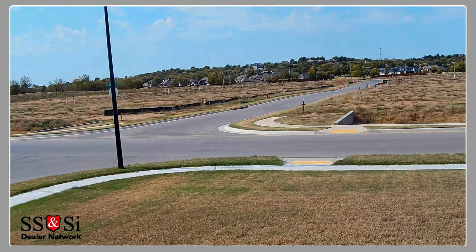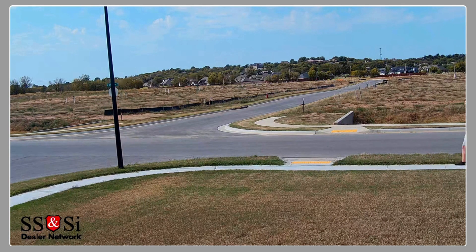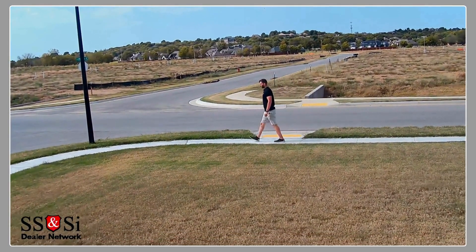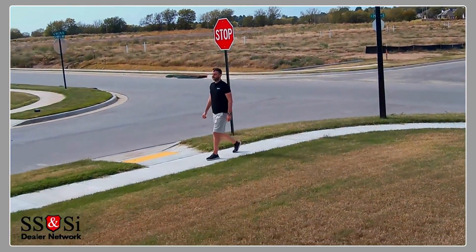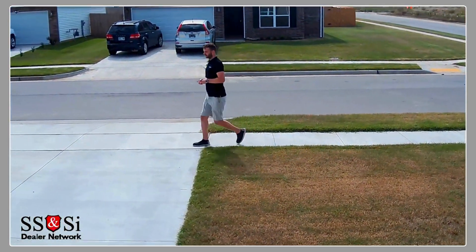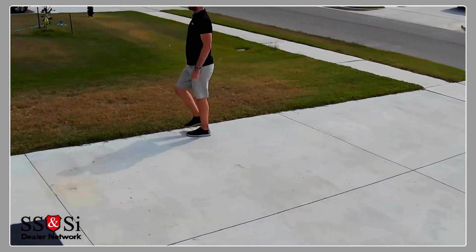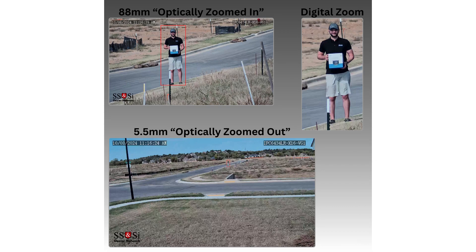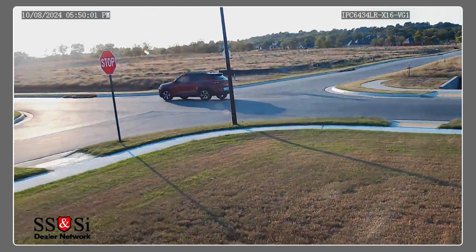Let's walk through each of those DRI levels for this specific camera. Starting with Detect: the specs say this camera can detect someone up to 2048.4 meters away — that's over two kilometers. At that distance, you won't be able to tell who they are or what they're doing, but you'll know someone's there. That's where the Observe range comes in. This camera lets you observe activity at a distance of 819.4 meters. At that range, you can start to make out actions — are they walking, running, carrying something? You're getting a little more intel to assess the situation.